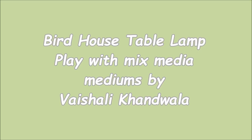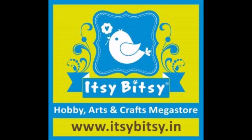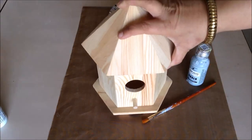Hello friends, Vaishali here. Welcome back to my channel. Today I have my deity pose for Itsy Bitsy, and I'm so excited that it is my second term with them. Today I have an altered project — a birdhouse which I've altered to a table lamp. So let's get started.